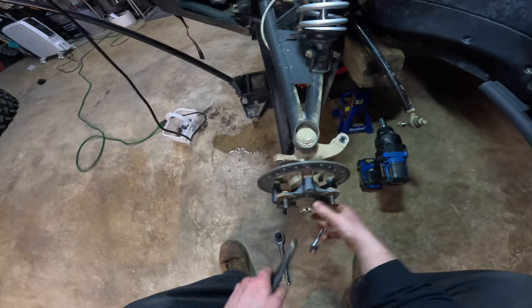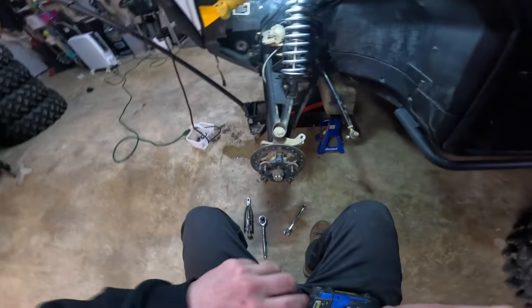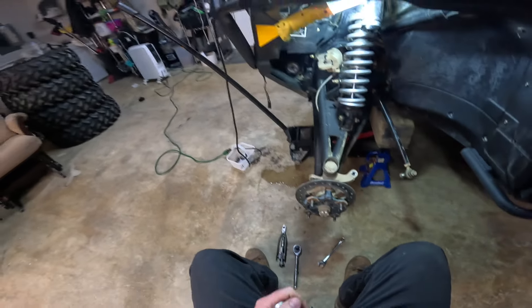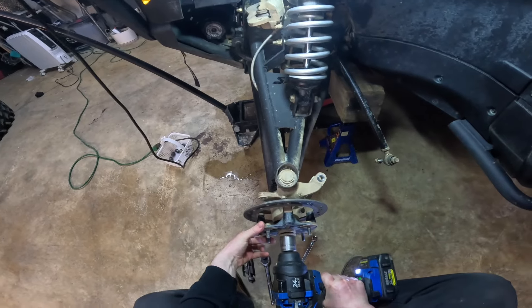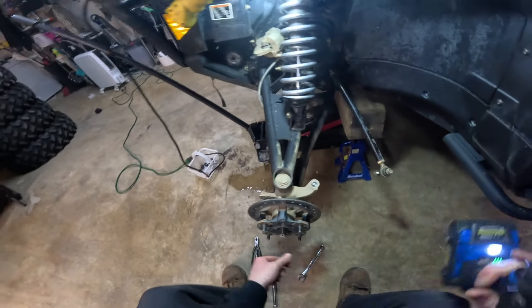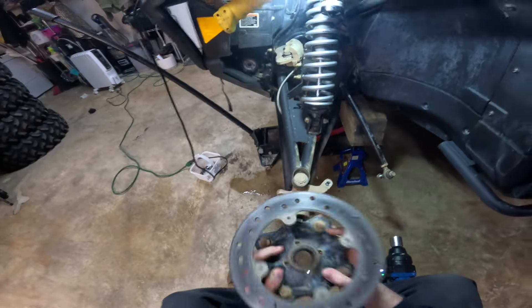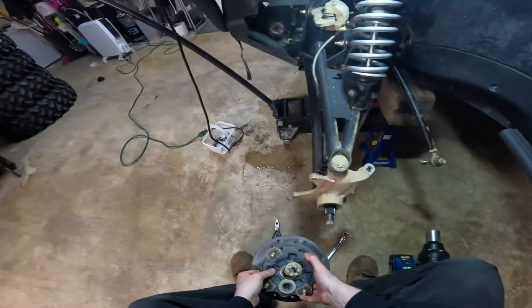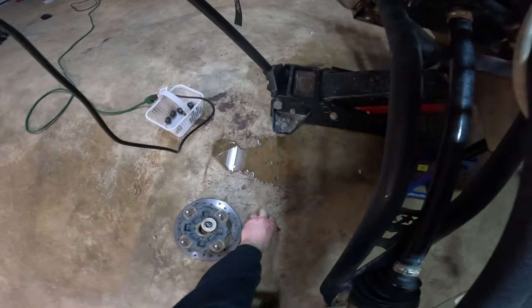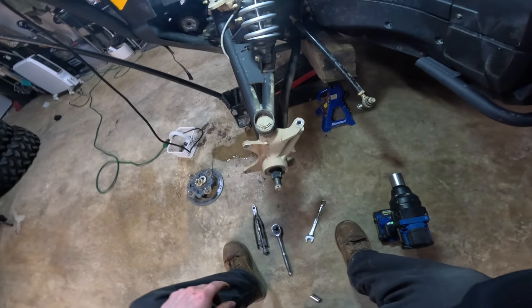Now we're going to take this off — let's see what size that is. Take your 30 mil. That's off. Hub should be able to come off. Look at that — that's why we take care of our stuff, everything comes apart easy. Set those to the side, try not to mix them up — they're gonna have to go back where they came off.